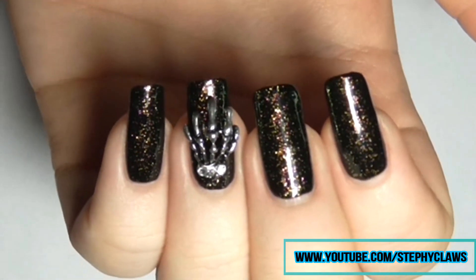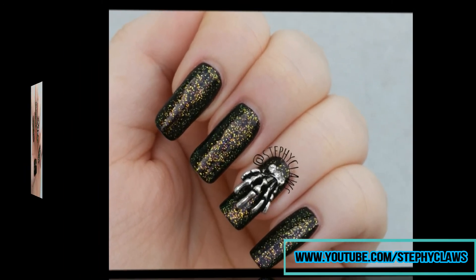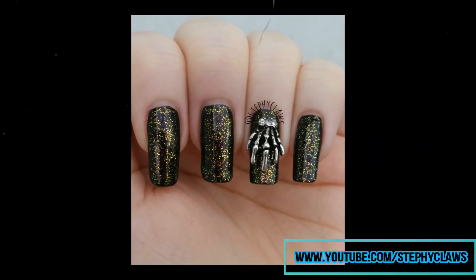Don't forget to check out the description box for all of Dimension Nails' information. Thank you all so much for watching, guys — take care and I will see you on Thursday for some simple Halloween nails.